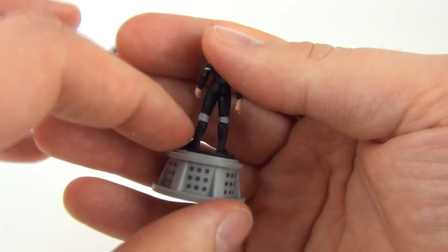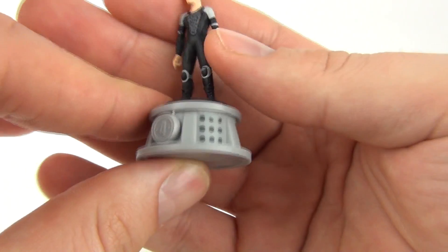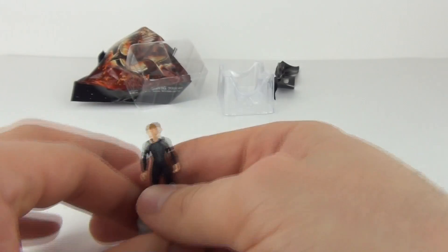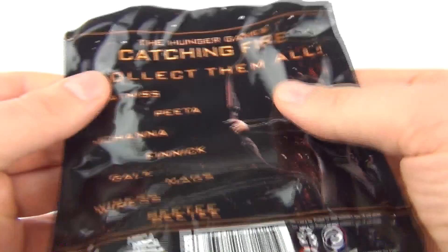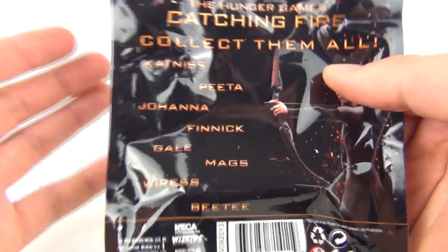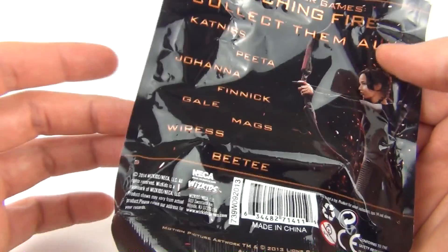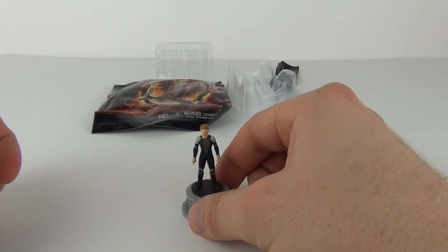If you do know, please do post that in the comments section below. But that is what you get. Let's count up how many we can get — apparently 8 different ones you can get with this set of mini figures.